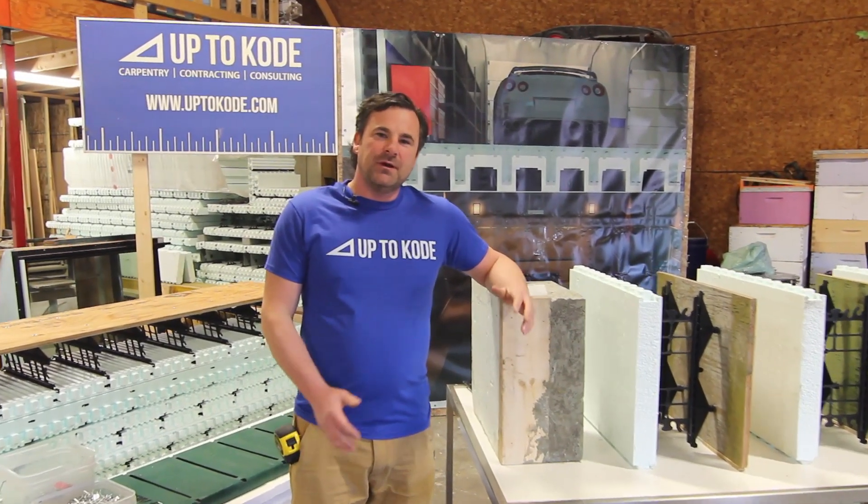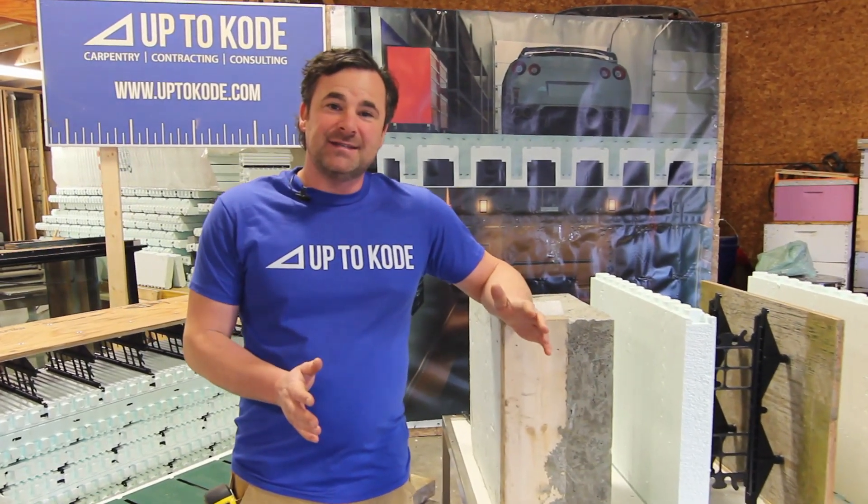In this video, we're going to show you multiple different ways to add insulation to a one-sided ICF series.